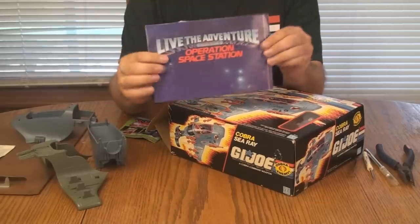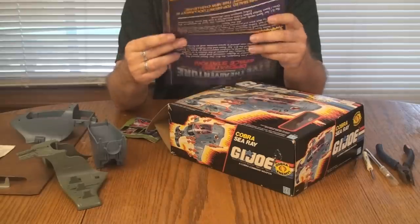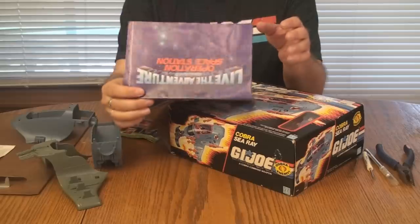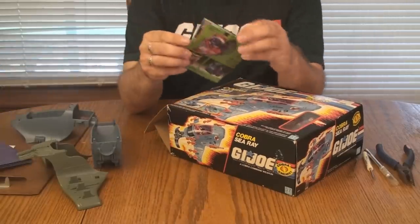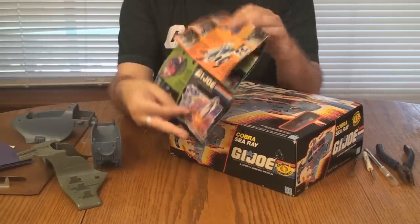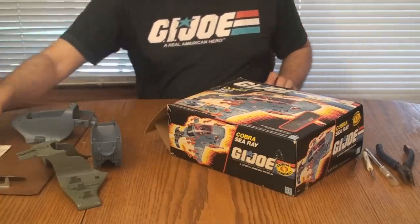There's a 'Live the Adventure' booklet and Operation Space Station — kind of fun, cool things that you always got with the vehicles. And then the catalog for that year — this is the 1987 catalog with all of the figures and vehicles that were out that year. So let's set that stuff aside.